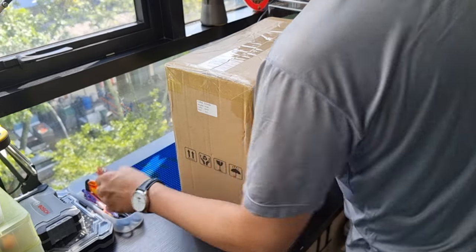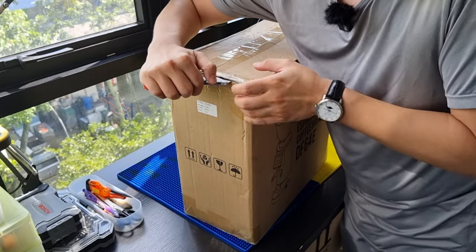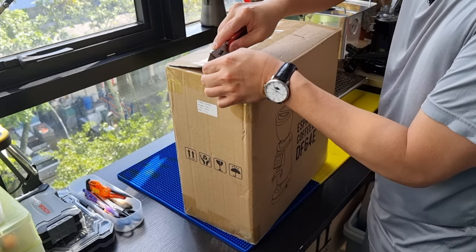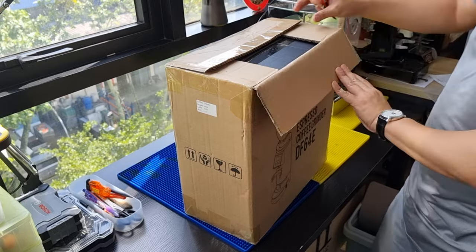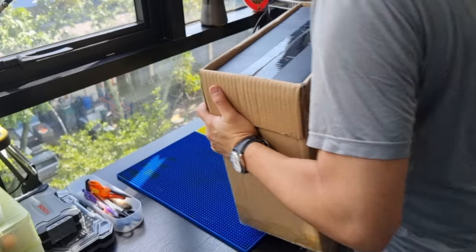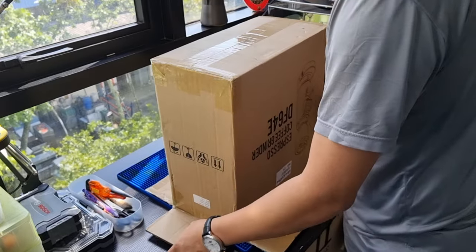So let's open this and take a look. As with the standard DF64, it comes with two boxes — the outer box and the inner box. The packaging looks a little bit smaller compared to the DF64, and I'd say this grinder looks slightly smaller as well.